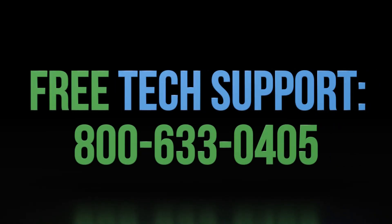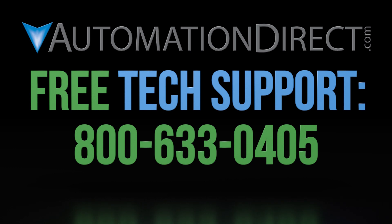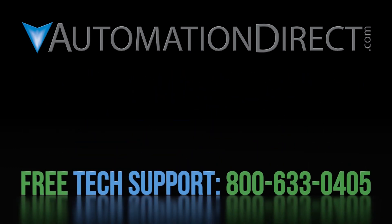If you have any questions on this decision, please feel free to comment below or call into our free technical support team. Click on this link to subscribe to our YouTube channel to keep up to date with our products and solutions.